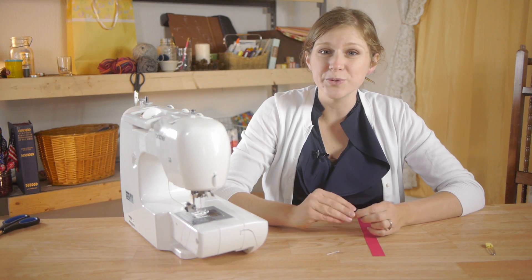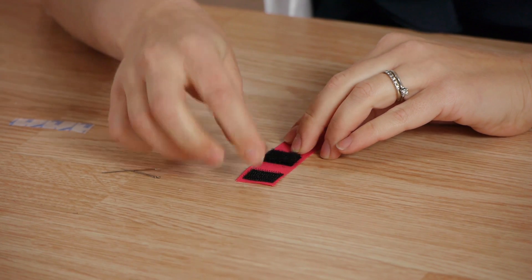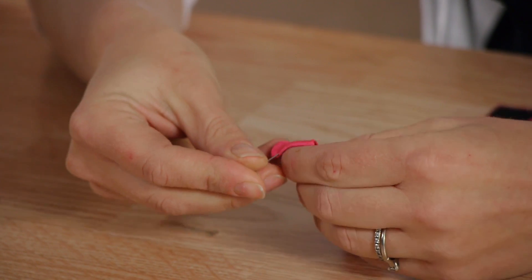Next I'm going to make two loops. The first loop I'm going to be using velcro — this will attach onto your pacifier ring. The next loop is just going to be stitched shut. I'm going to use my straight pins; this will help keep your ribbon from slipping.